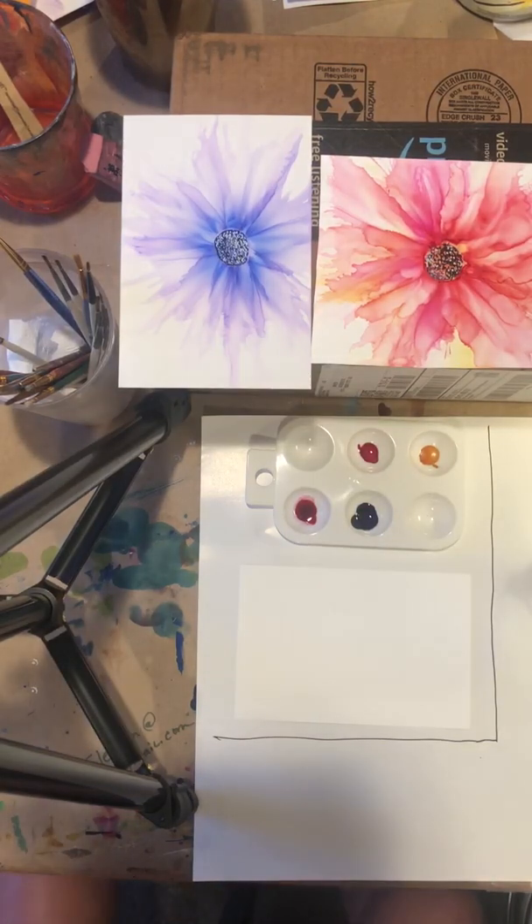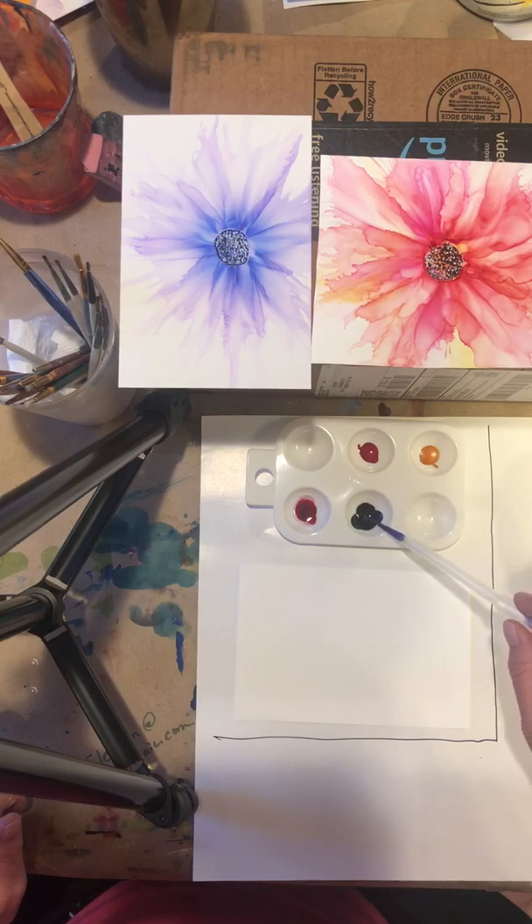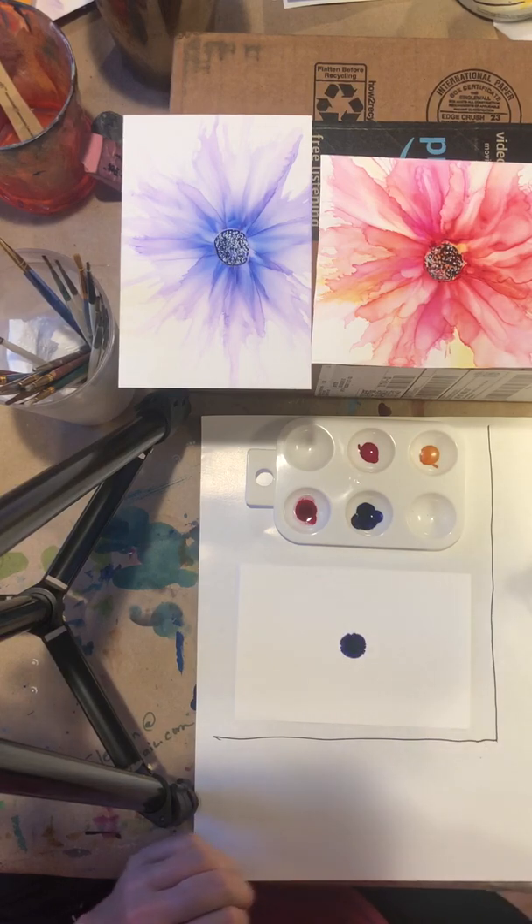Hey everybody. Today I'm going to make an alcohol ink flower. Take a little bit of alcohol ink, put it in the center, spread it around.